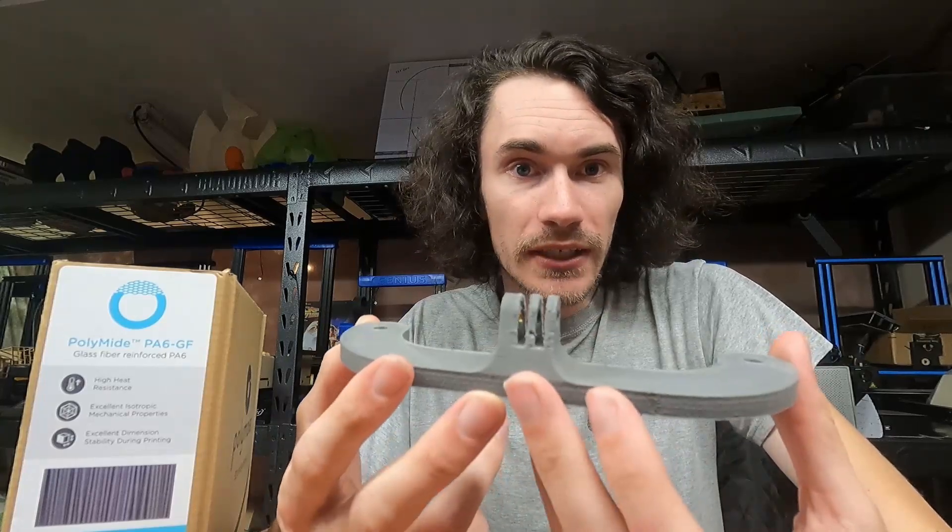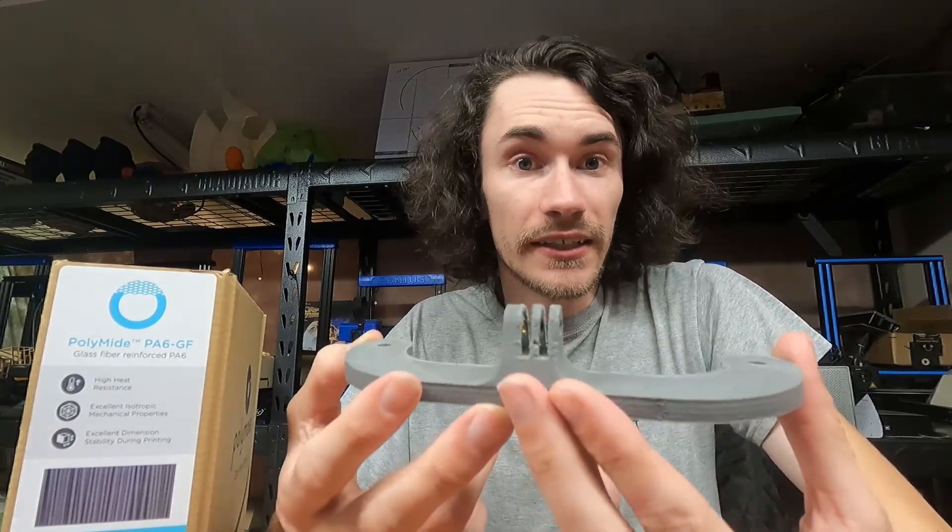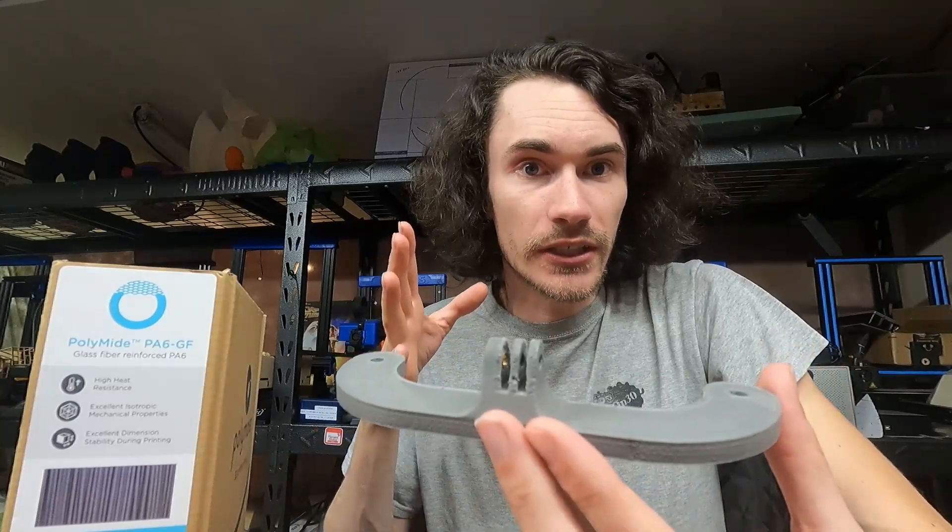When it came to printing this, it was actually a lot easier than I thought. I stuck it into the filament dryer that I featured previously on the channel and dried it for about 12 hours at the highest temperature setting. I did throw a desiccant pack in there just for good measure, as the ambient humidity out here is quite high — we've had a lot of fog. I figured it can't hurt.